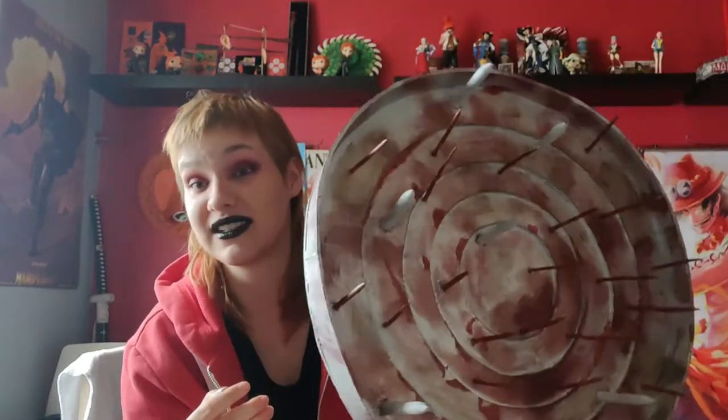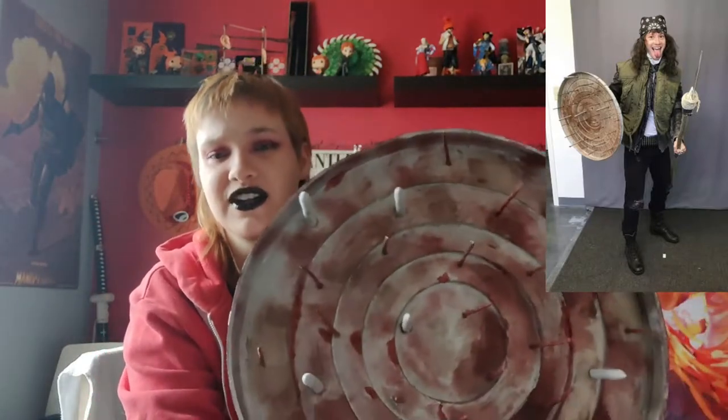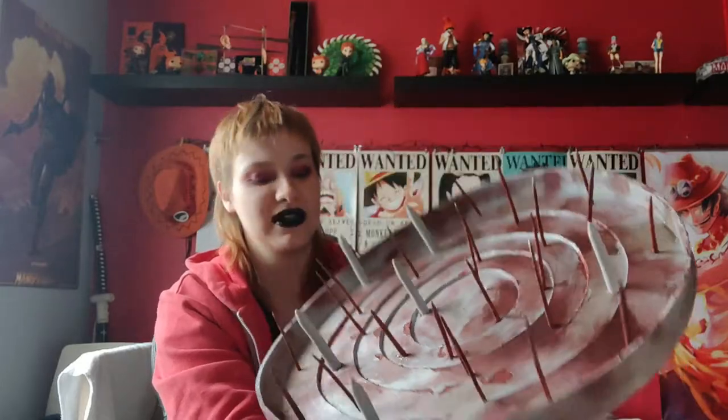I bought silver spray paint to do a base coat, but the spray paint actually sucked, so I ended up going over it with silver acrylics anyway. It was time consuming but the color that came out was really worth it. Of course that looked too clean, so I made it all dirty with mud. When I looked at the reference picture it was also really, really dirty, so I tried to follow that up as well.